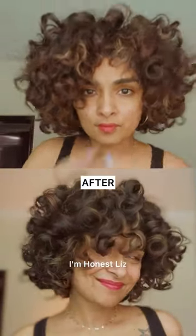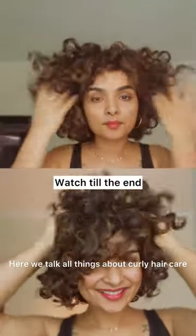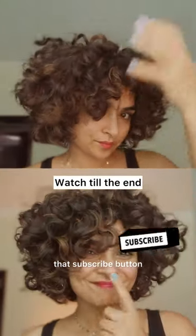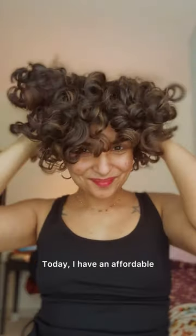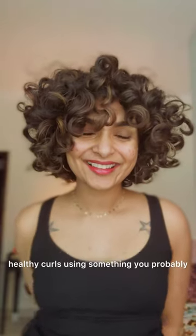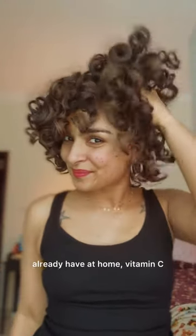Hello, welcome back to my channel, I'm Honest Liz, and if you're new here, welcome! Here we talk all things about curly hair care. Don't forget to hit that subscribe button and join my curly community. Today I have an affordable and easy DIY solution to get shiny healthy curls using something you probably already have at home — vitamin C.